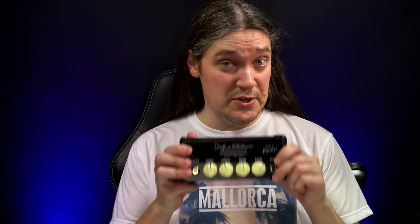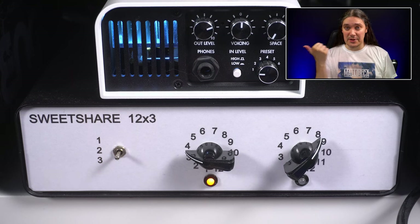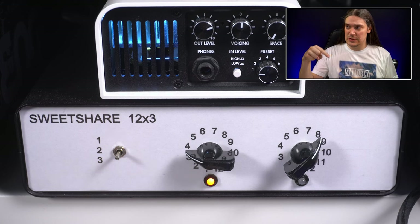This time I'll also be pushing this amp in terms of master volume, because it will be connected to the Captor X by Two Notes, loaded with one of my favorite impulse responses. In fact, both the Spirit of Vintage and the Black Spirit 200 will be connected to the Captor through the switcher that you can see below.